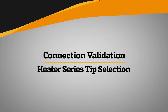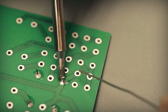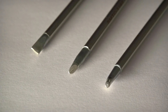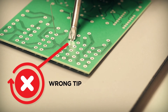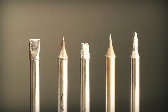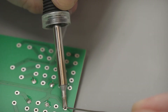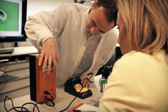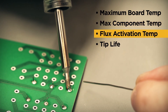Selecting the correct tip geometry and heater series for the application is essential for efficient soldering. Pick a solder tip geometry that maximizes contact with the connection — a flat, blunt tip will transfer more heat than a fine pointed tip. Choosing the largest tip possible will improve performance and enhance tip life. Metcal's heating technology incorporates multiple alloys to achieve temperatures within the 500, 600, 700, 800, and 900 degree ranges. The specific metallurgical properties define the maximum temperature achievable by the heater, enabling a user to select the correct temperature range by balancing performance versus risk factors like maximum board or component temperature, flux activation temperature, and tip life.